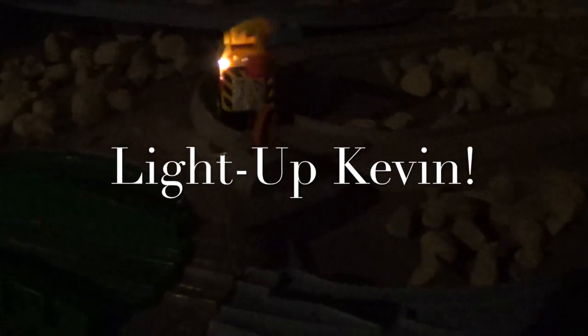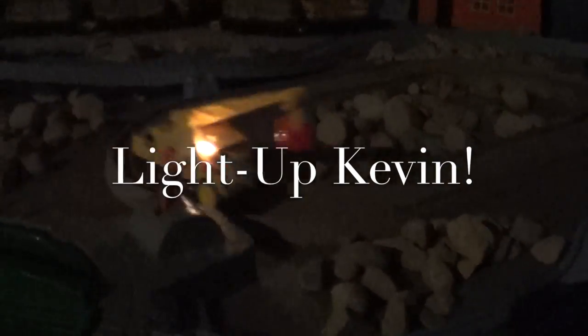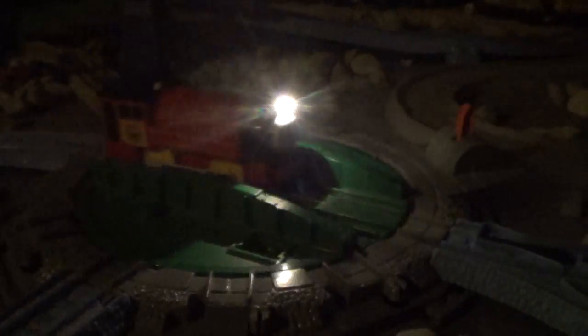As you all know, I'm a big fan of the Steamworks Victor. There's his buddy Kevin, which I modded a while ago with the regular remote piston. But now I've got a remote control Victor that can move throughout the Steamworks with his light on, which will be cool.